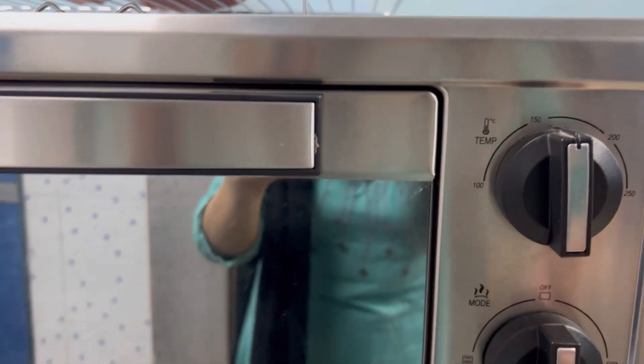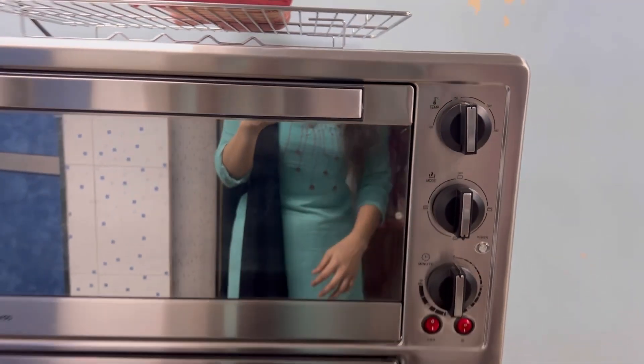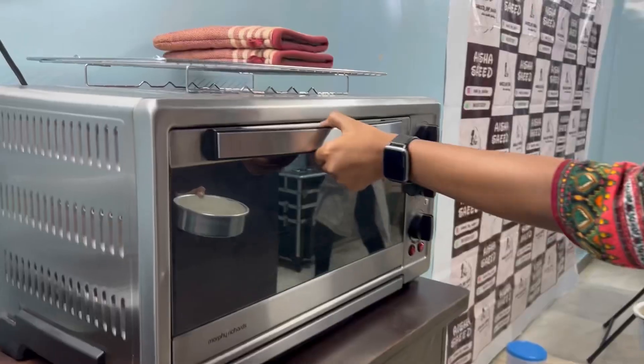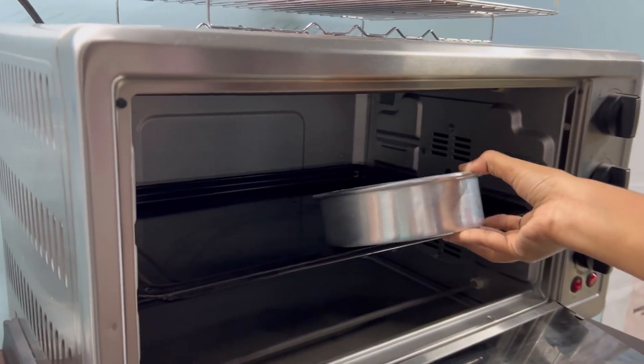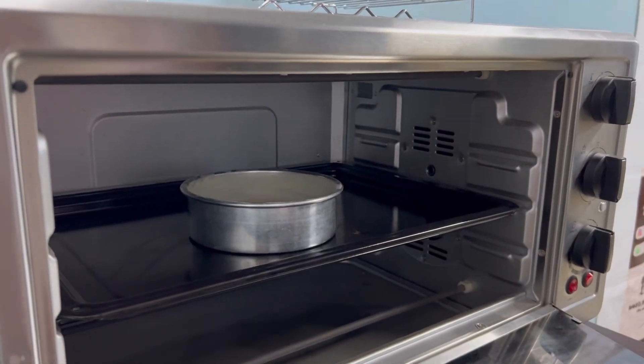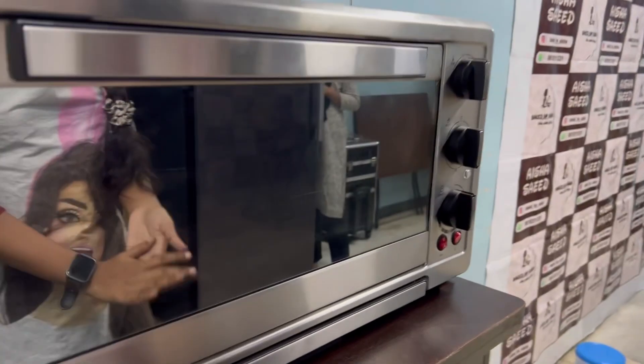We are going to bake this cake at 180 degrees temperature, bottom rod on, for 20 minutes. The oven was already preheated on the same function for 10 minutes. We are baking on the middle rack, in the center — please take care, it is very hot. Close the oven and set the timer for 20 minutes.